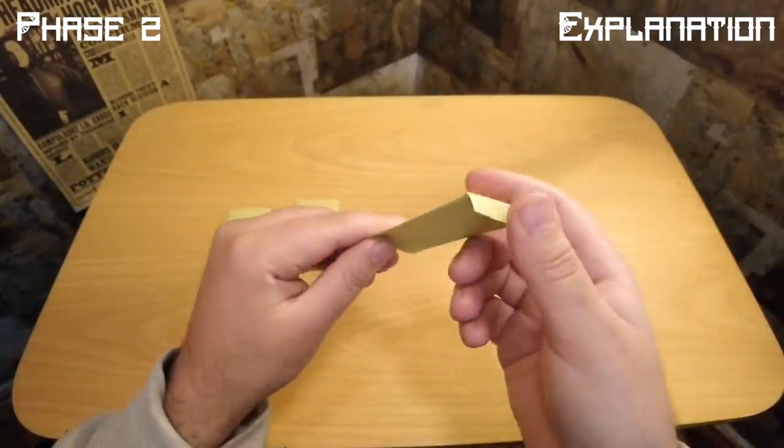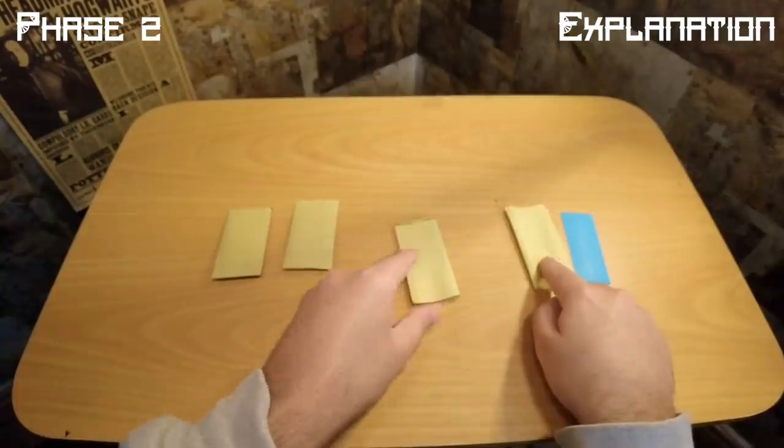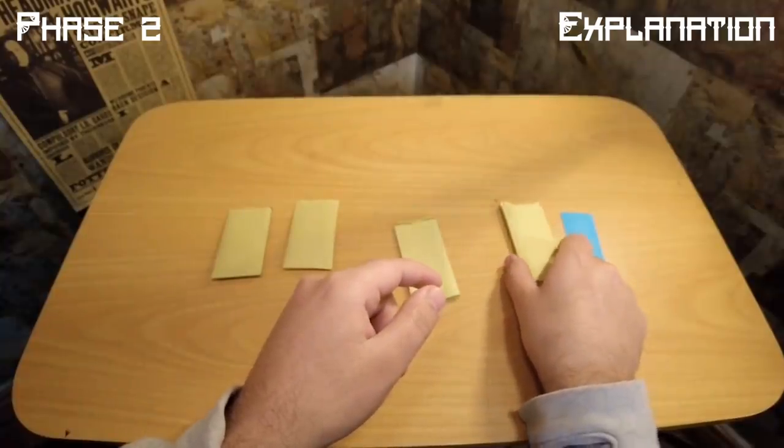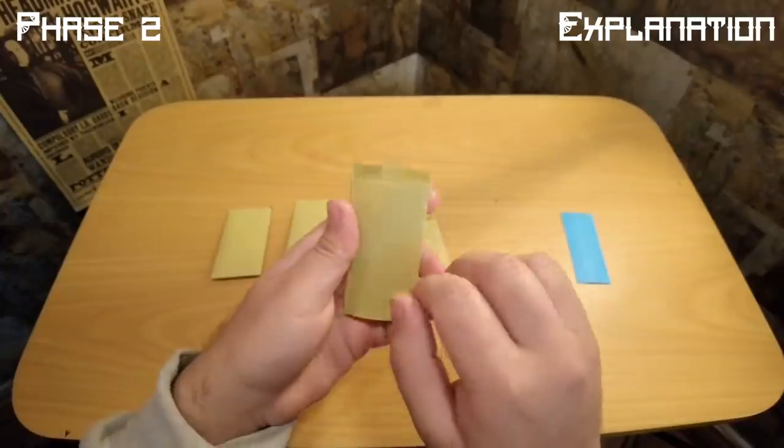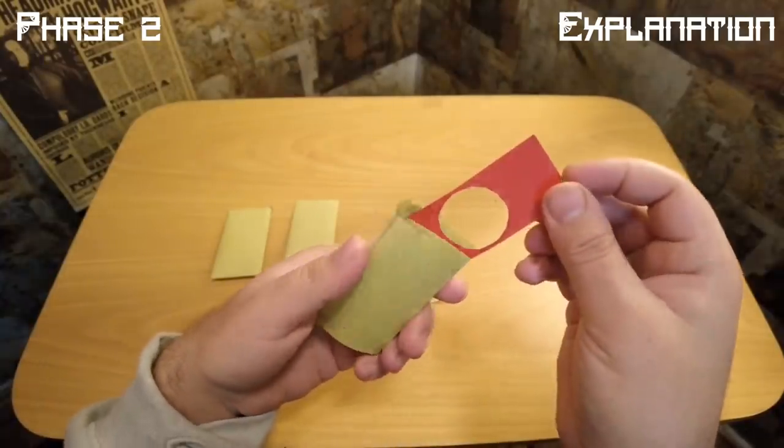The same concept was used for the fourth envelope, which was also gimmicked. This envelope already contained a plate with a hole, and here is how he executed the change.